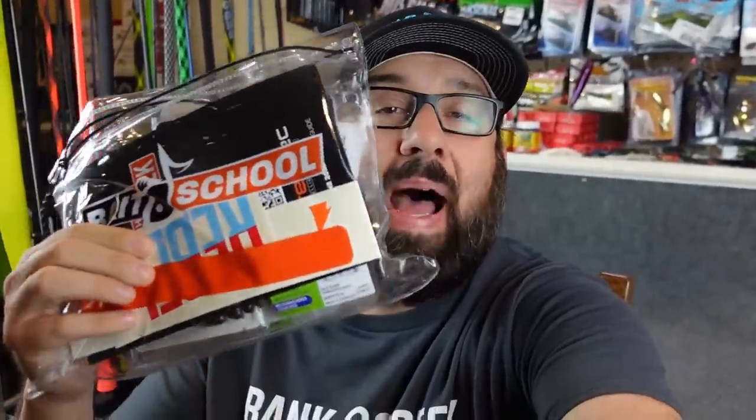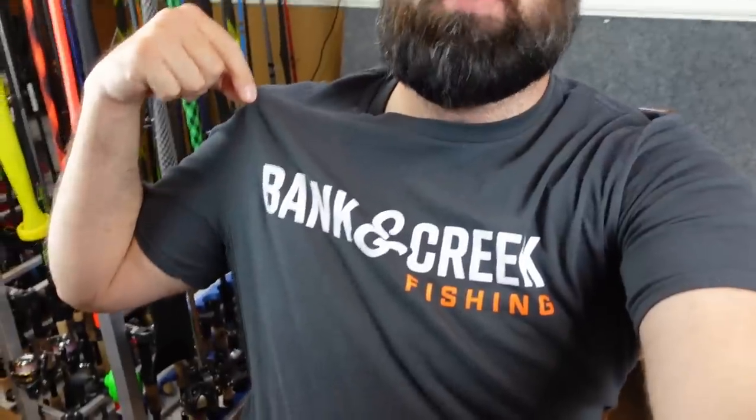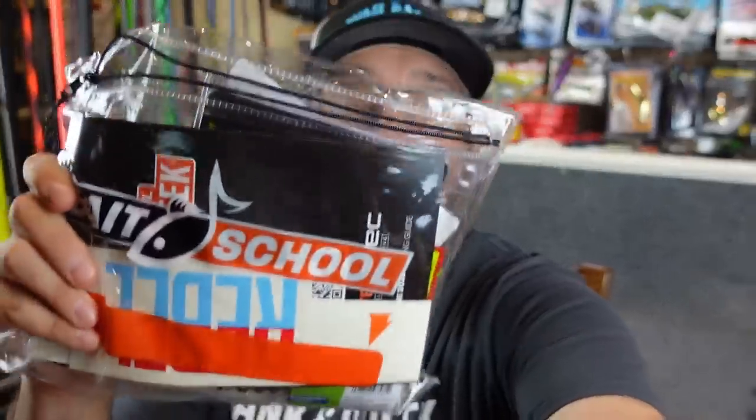What's happening Fishing Friends? Welcome to another episode. Got another fun unbagging the Bank and Creek bag. Check this out — Luernet actually sent me a shirt, a Bank and Creek shirt. Pretty dang sweet because I'm a Bank Fishing Nerd and a Luernet, so it kind of goes hand in hand. We're gonna take a closer look at this and as always I'll be giving this away at the end, so stay till the end to find out how you can win.